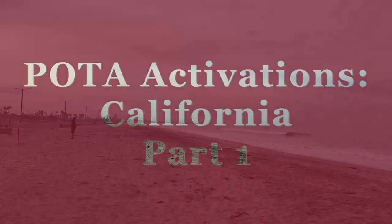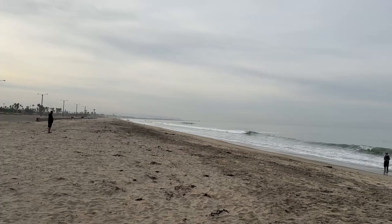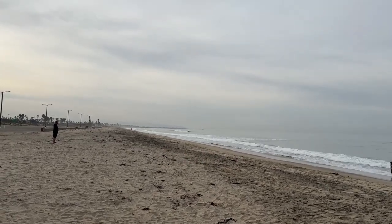Years ago, I used to live way down there. In fact, you can see that pier — that's the Imperial Beach Pier. I used to live just a little bit north of that pier that's way down there.